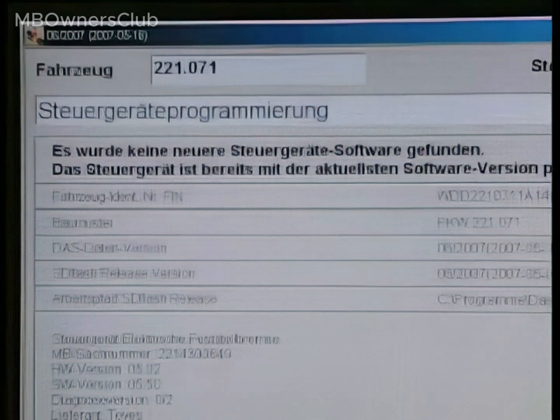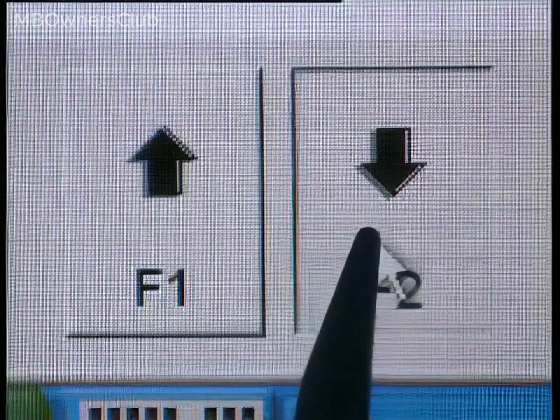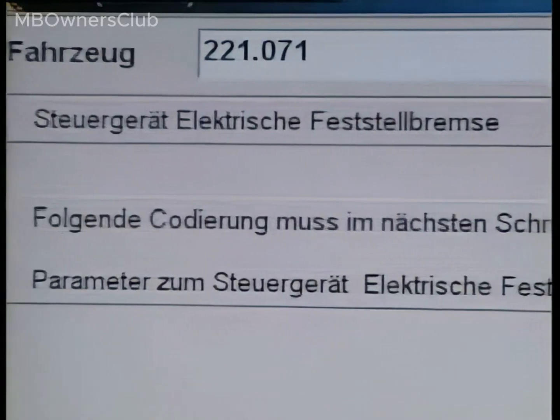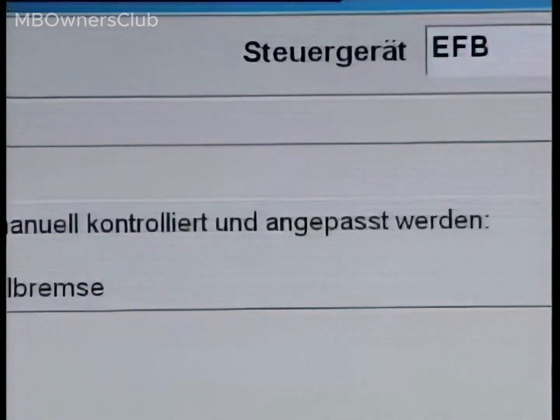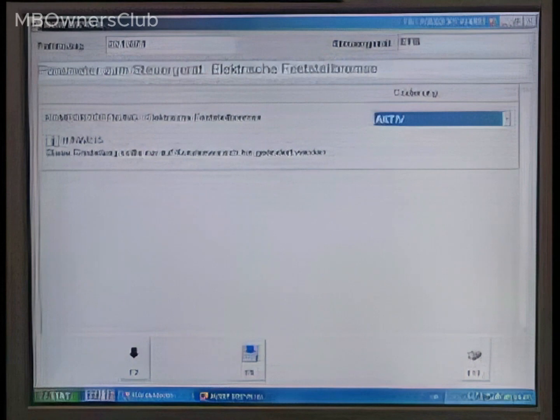Next, verify if a more recent software version is available. In this case, there isn't. Proceed to manual inspection and adaptation of the coding. Note a unique feature of the electronic parking brake: the comfort opening and closing function.